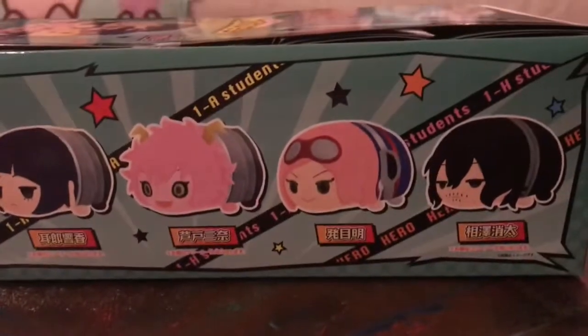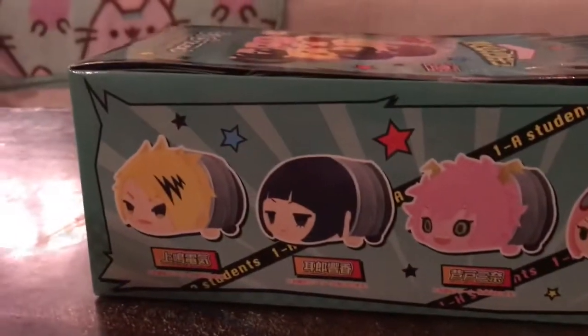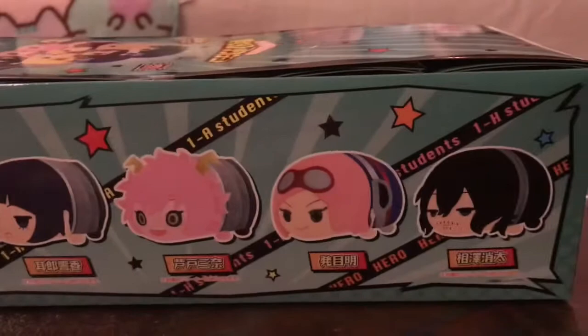We will have another video next week — a new Sonico figure. Oh, I didn't know she was in it. Oh yeah, she's in it!